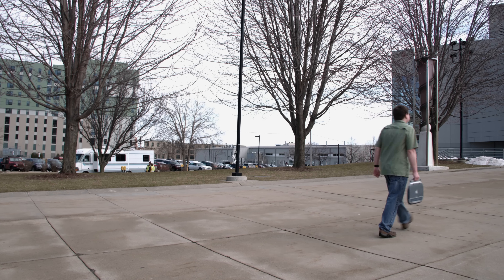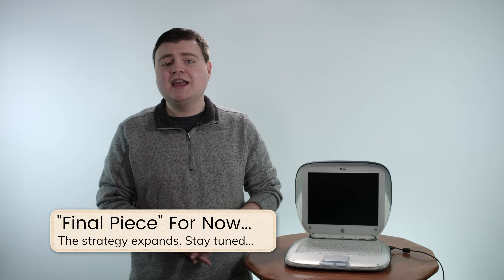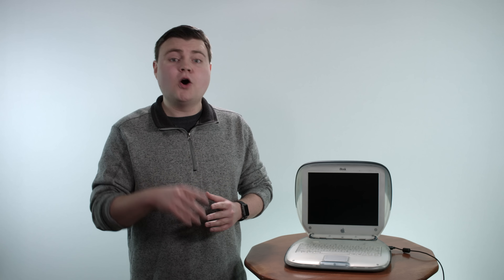So there you have it — the iBook G3 clamshell, the final piece to Apple's revamped product strategy. A lot of features we still use today in notebooks were kind of rooted in this bundle of colorful plastic and silicone. I still have bloopers to share, so wait until the end. I hope you had fun taking a look at the iBook G3 clamshell — bring a friend next time! I have a lot more to share, so feel free to let me know in the comments what other products you want to see on Vintage Apple Vault.